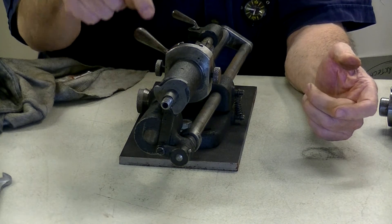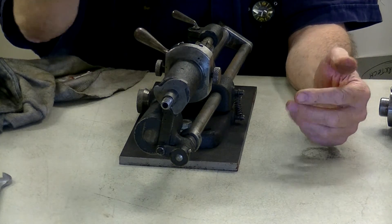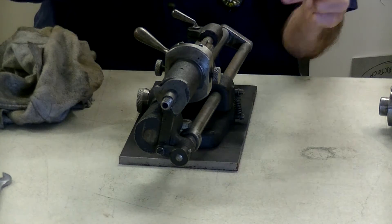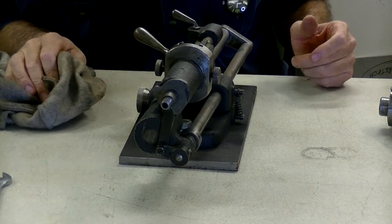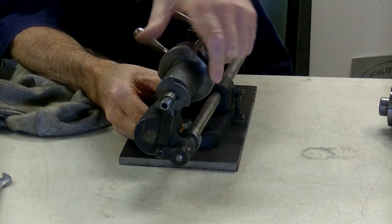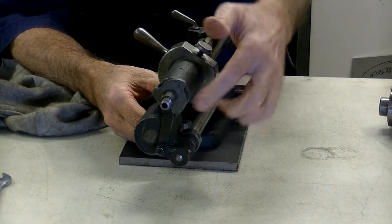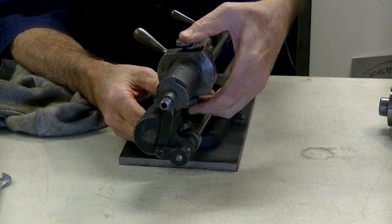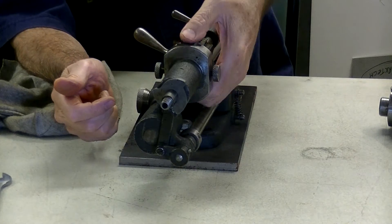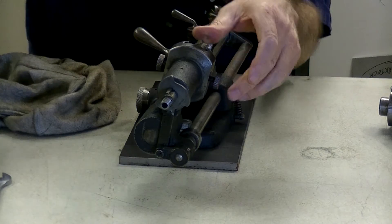The tap is captured by the V-jaw, timed to the cam. The cam has to have the right orientation — left hand or right hand — and the right number of lobes to suit the number of flutes on the tap. You should now be able to see the cam mechanism working, which in turn rotates the shaft. So far, a reasonably simple piece of kit.